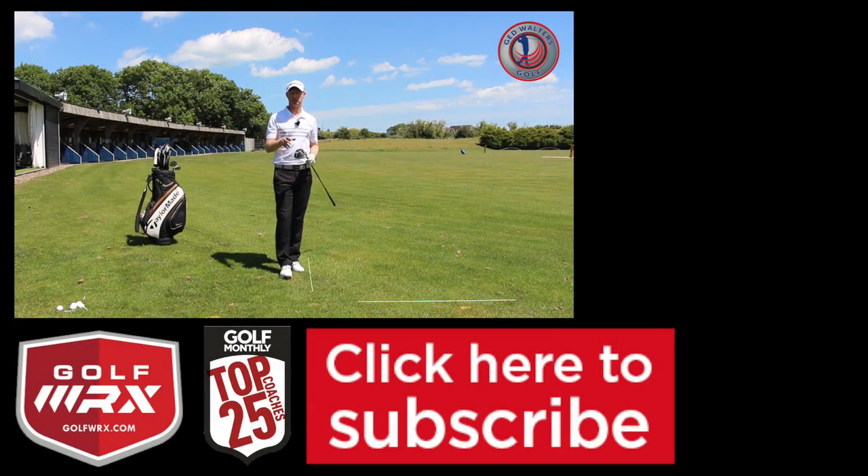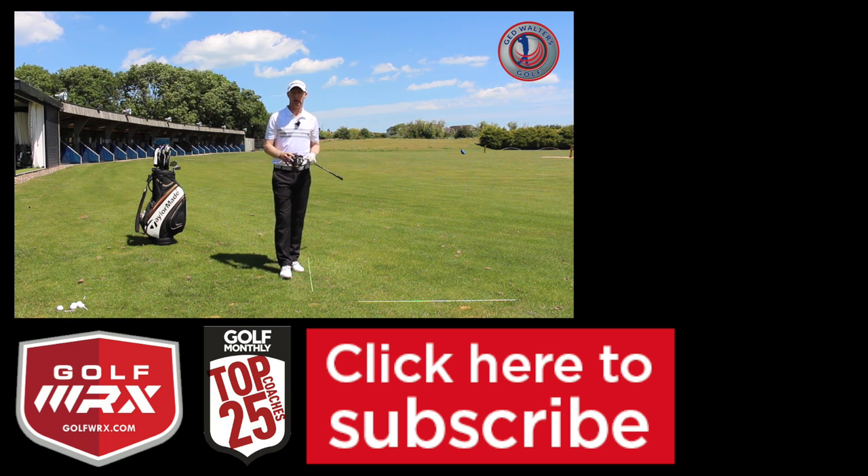Guys, thanks for watching. As always, post your comments in the box below — I'd love to hear your thoughts and your questions as well. Subscribe to the channel if you haven't done so already; lots of great content on there and lots more to come. Follow me on social networks as well — the links are on screen below — and I look forward to seeing you guys again next time. Thanks for watching.